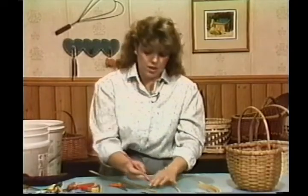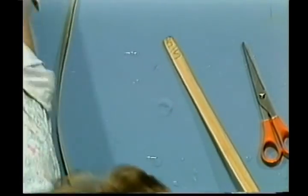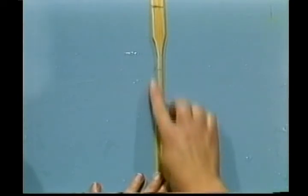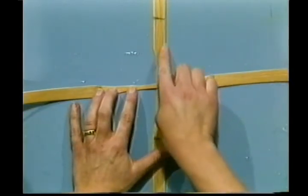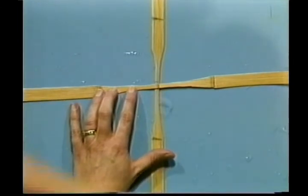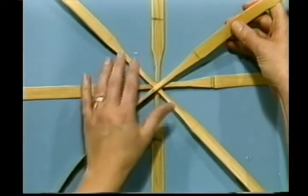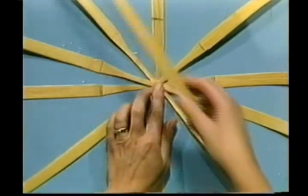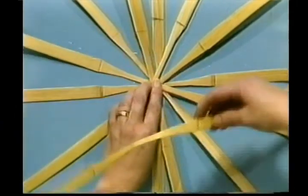The rest of the seven pieces will be cut like this — remember, just one is going to be cut different. On the piece that's cut different, come up to the top and put an SS — that stands for our starting spoke. Now we're going to lay out our basket. The starting spoke is laid out first, center mark here. Take your next piece, cross it over. Continue adding pieces, lining up center marks on the right side, crossing them over until you've divided all eight pieces.